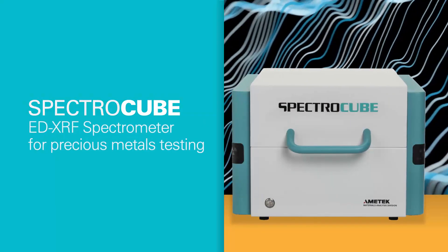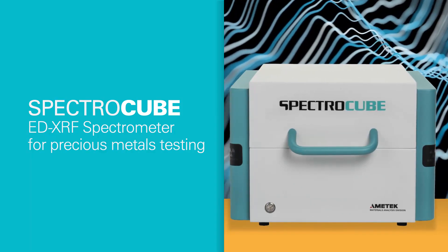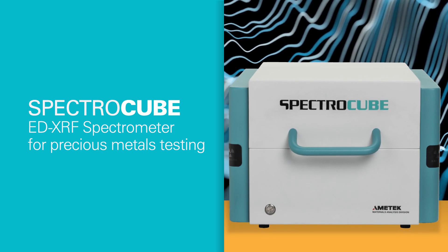Presenting the SpectroCube spectrometer — it's based on the proven energy dispersive x-ray fluorescence technology that's made SpectroMidex a benchmark in the business.